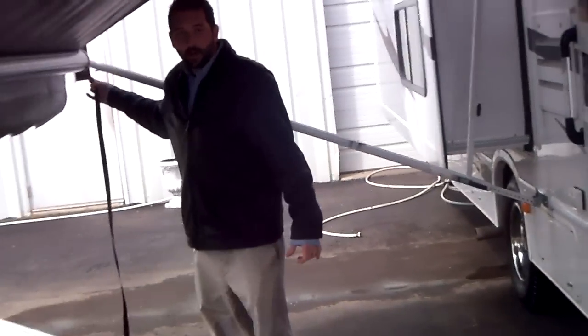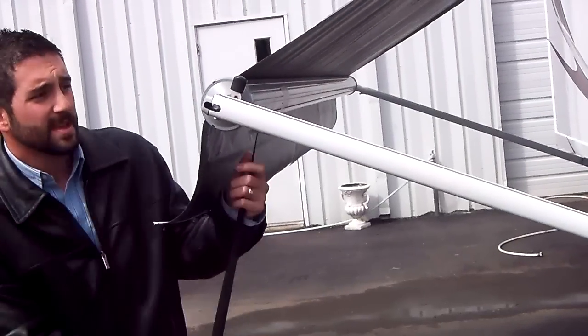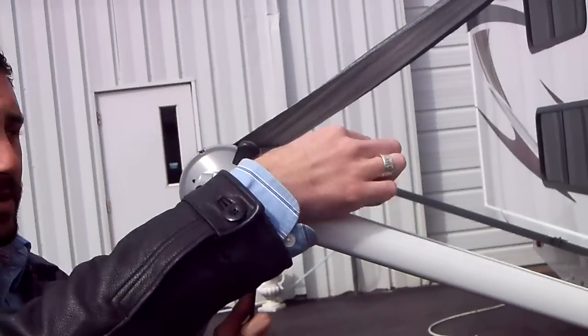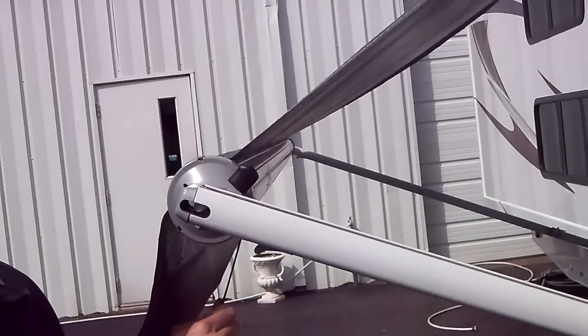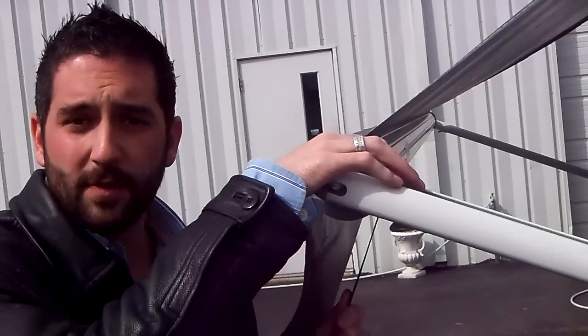Once you've done that, you're going to locate the strap, slide it all the way back to the front, and we're back to this lever here. The idea is to flip it back down. There's a lot of tension on it, so you can't just flip it — you're going to have to pull down on the strap and leave some tension on that strap, then flip the lever forward.